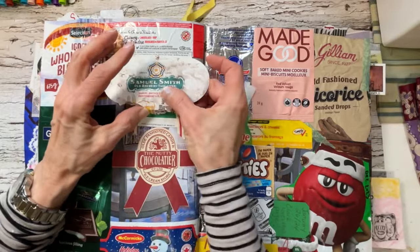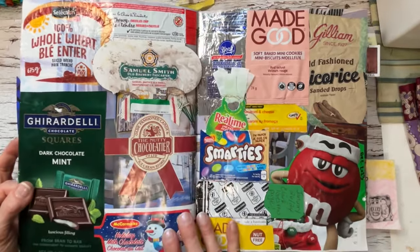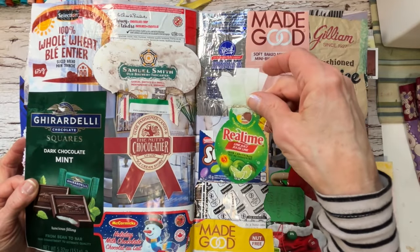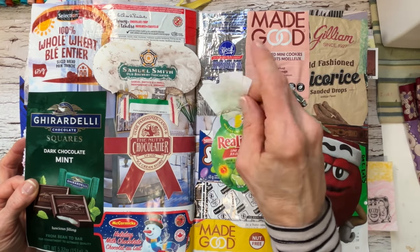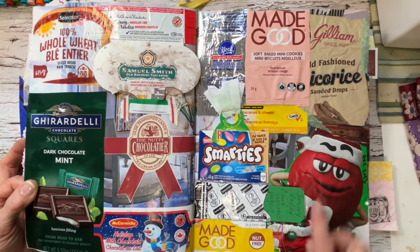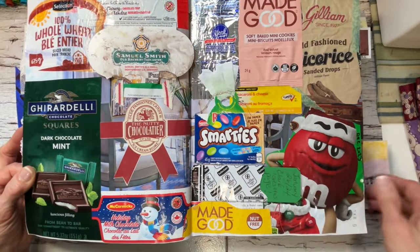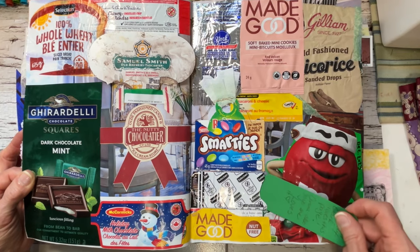I took a lime juice package and put a tassel on there — a paper towel — and into the Smarties box it goes. There's a granola bar package that I used to make a tag and do some journaling. Christmas candies too.